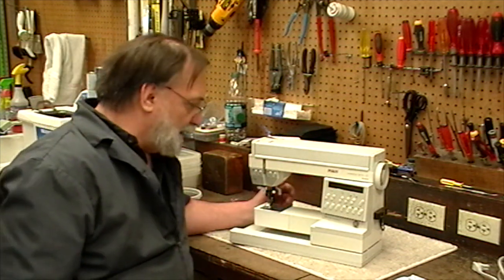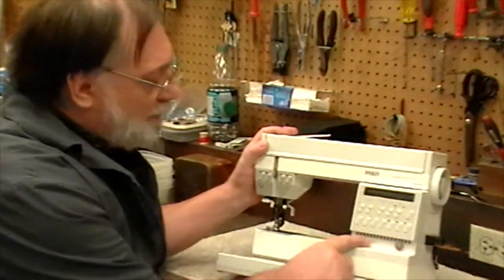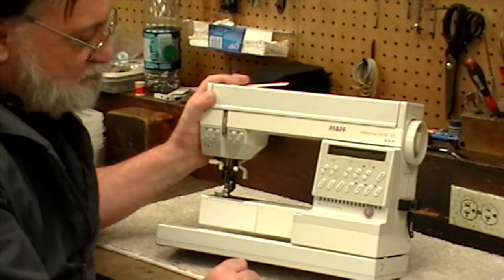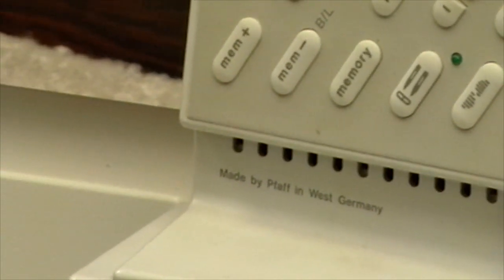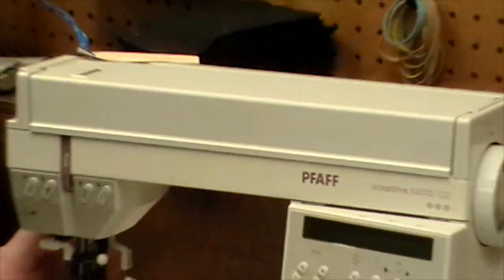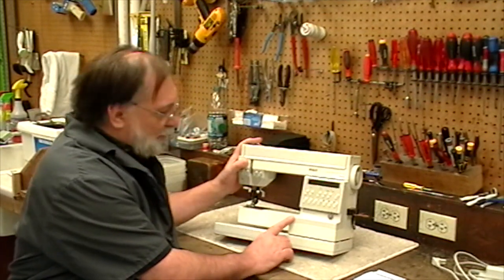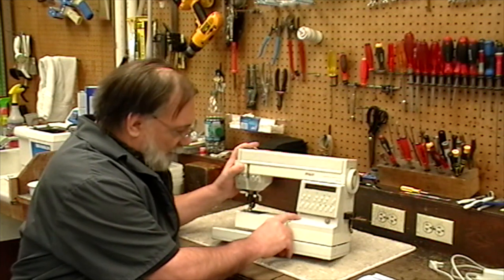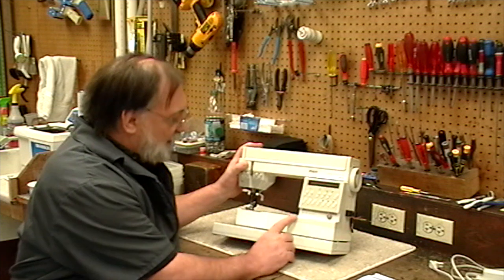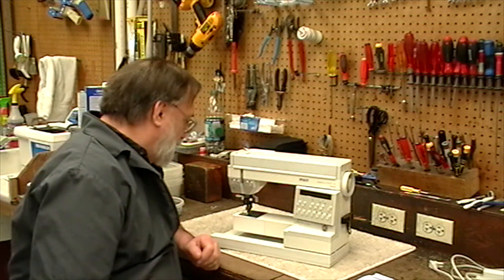What's interesting about this machine is it says down here in fine print: made by FAF in West Germany. Roughly nine months after this machine was produced, the Berlin Wall came down — the government began letting people through in November of 1989. So on the next model run, which was a Model 1475, you'll see that the fine print drops the word 'West.' It just says made by FAF in Germany. So this is a historic piece, I guess.